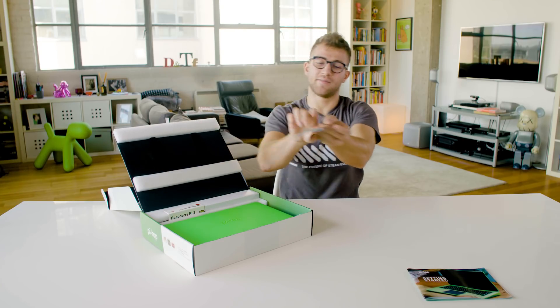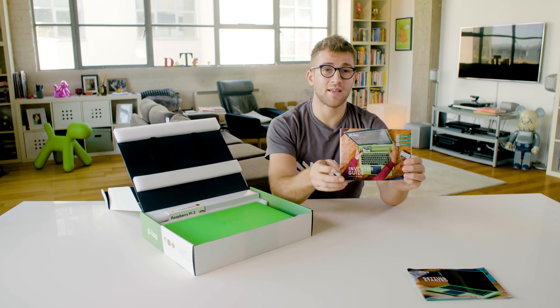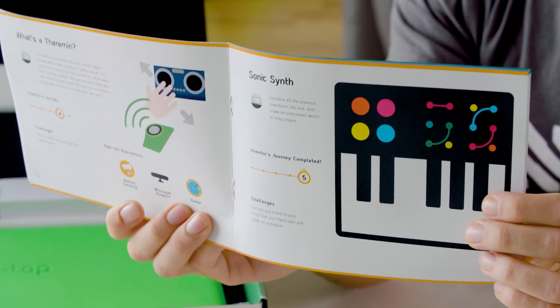Behind that we have the inventor guide. You can make whatever you want with a Pytop, but in here we've got loads of project ideas that you can make straight out of the box. For instance, one of the projects is Music Maker — you connect up LEDs and buttons to kick off your own sounds and make your own songs.